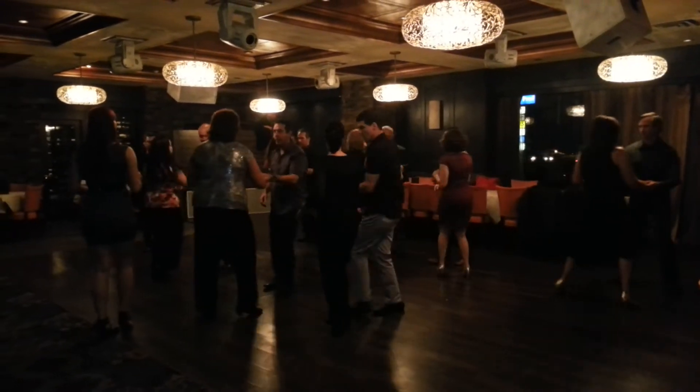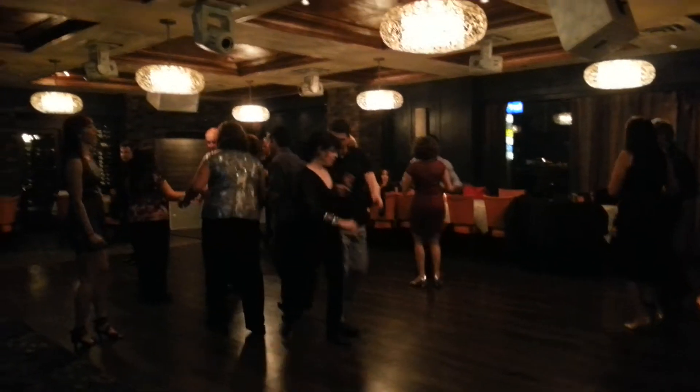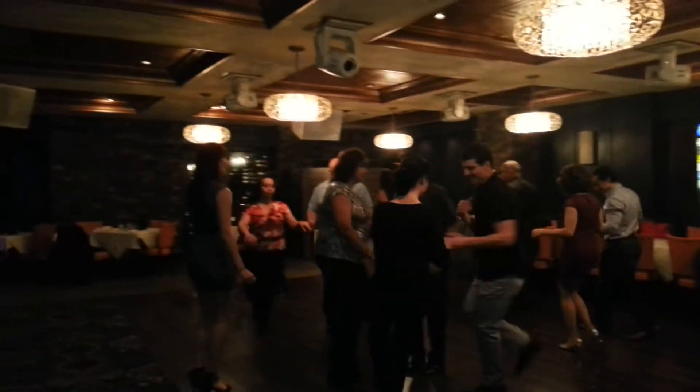Corner. Here we go. 1, 2, 3, 4, 5, 6, 7, 8. 2, 3, 4, 6, 7. Stop. Ready.